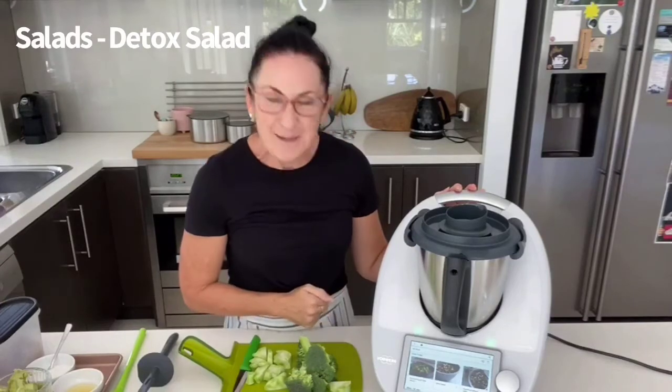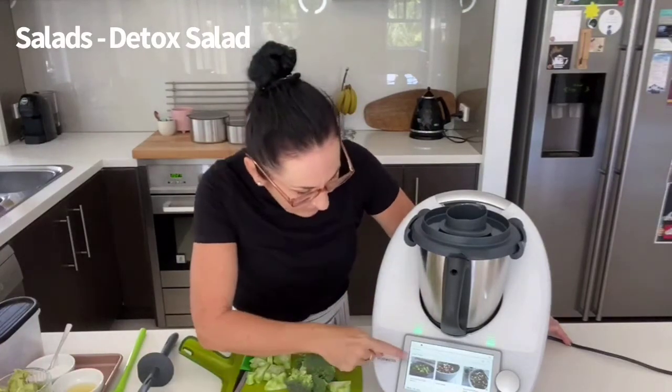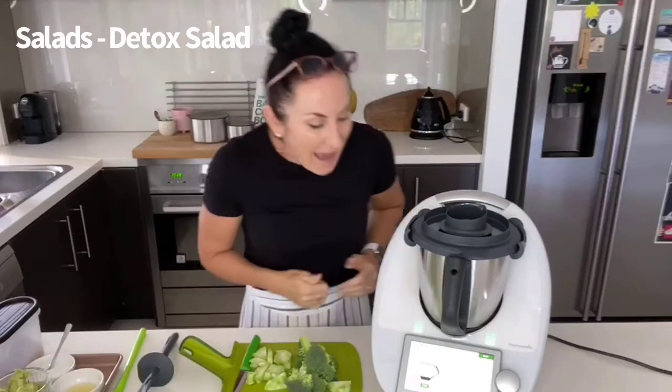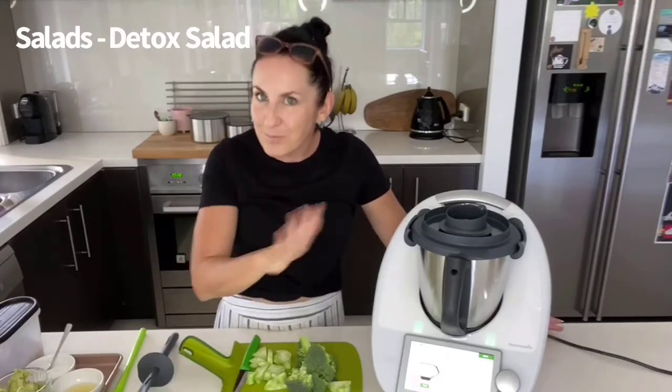Without further ado, let's get cracking and make this recipe. I've saved it to my weekly planner, so it's right here on the screen of my Thermomix when I go into the menu, weekly planner, and then it's under Cook Today. I'd urge you all — when you're cooking a recipe with Thermomix, have a read through all the steps before you start, because there might be something you'd want to prepare first. For example, if a recipe needs rice flour, you might want to make that first.